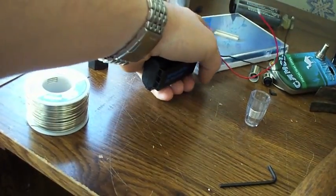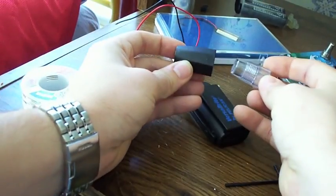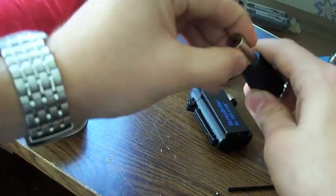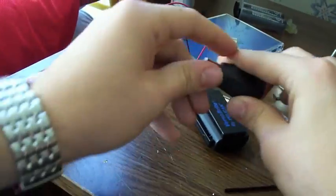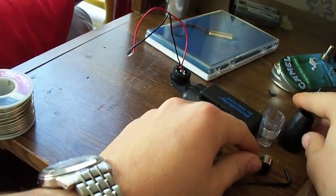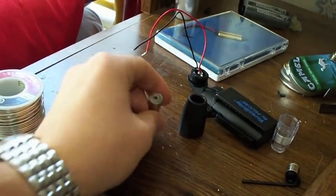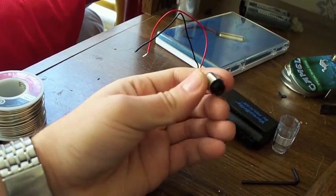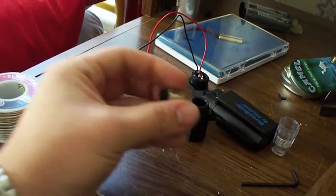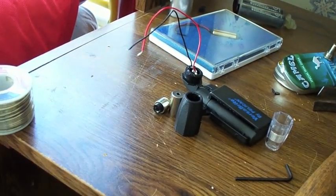I'm using a flashlight head that swivels up and down as the laser housing. The top of it is hollow — I took the plastic out. The laser fits perfectly down in it, nice and tight. Where it wouldn't fit I wrapped electrical tape around it so it fits snug. The laser diode fits perfect in the housing and it works really well.